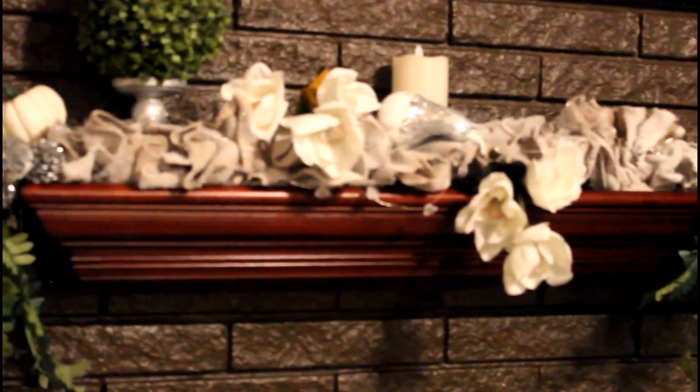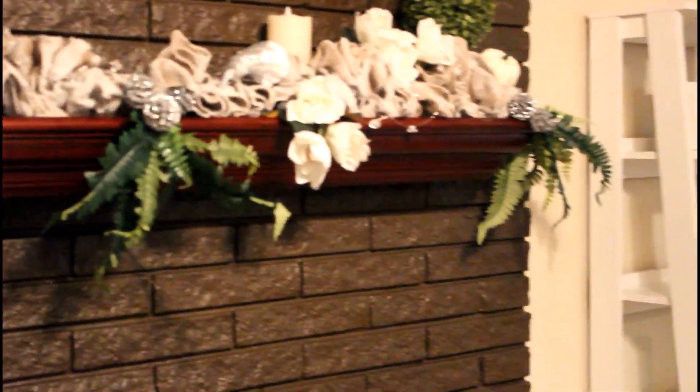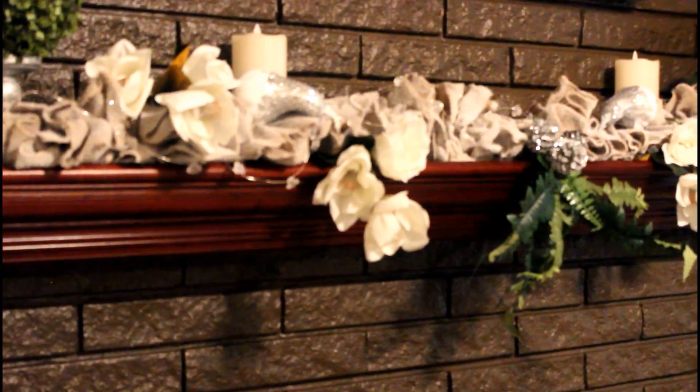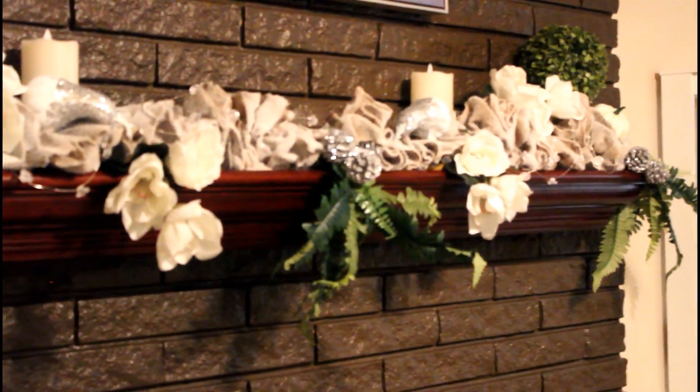This is what it looks like, and I am really happy with the way it looks. You would never know that this is pretty much Dollar Tree product — it didn't cost me a lot to do this. The little string lights there are little diamonds that I picked up from the Christmas Tree Store and they were like $4. I've had them for a while, so I decided to use them here.